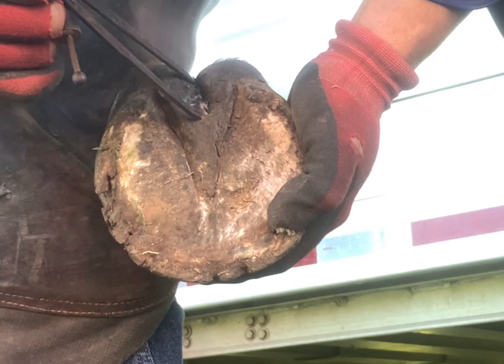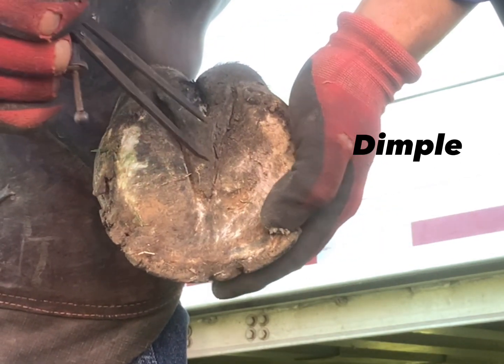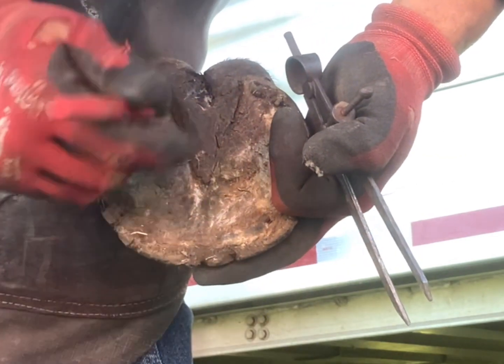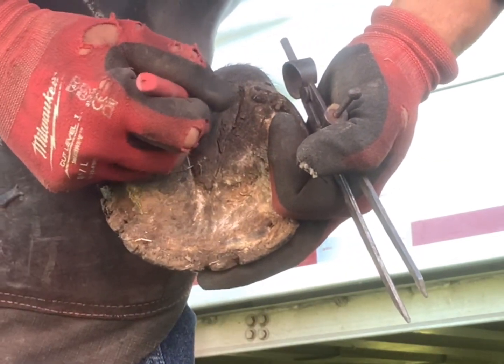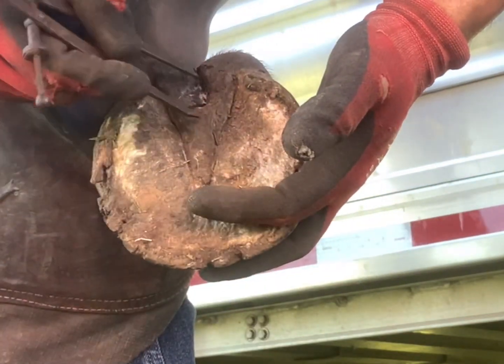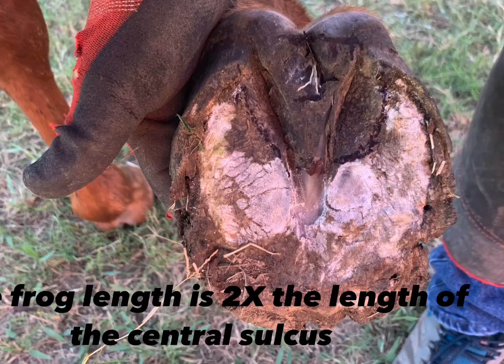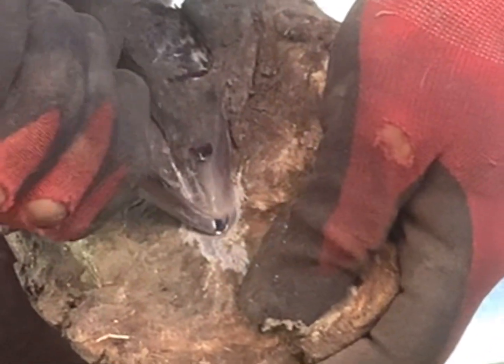To start, you want to locate the dimple of your frog, which is at the very back, and find your central sulcus. Finding your central sulcus and dimple is so important because it helps you determine the true length of your frog — you take that central sulcus length and times it by two. Here I'm finding the true apex of my frog and also locating my vertical depth so I know how much thickness I've got.